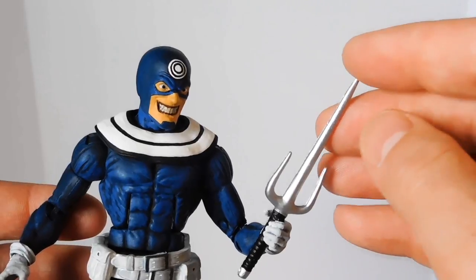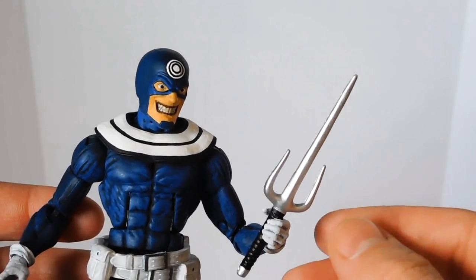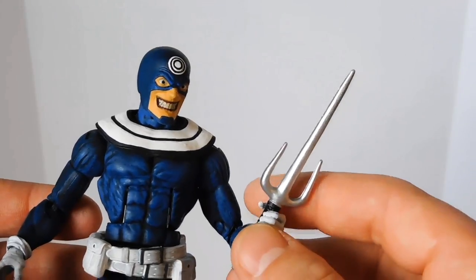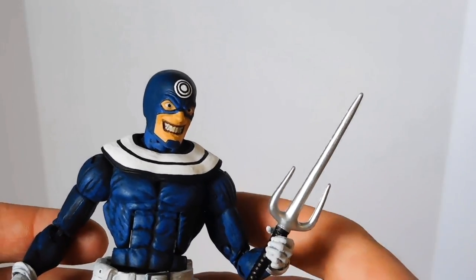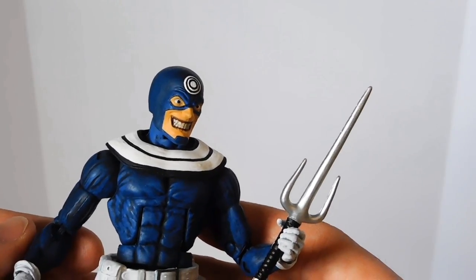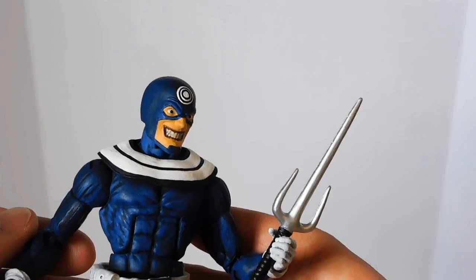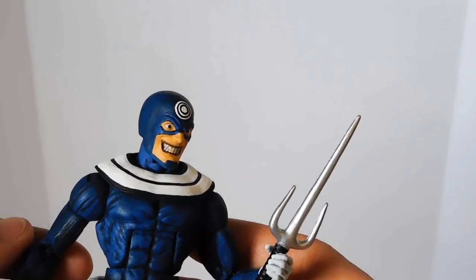This is a Psy that came with the Marvel Select Deadpool. He comes with a lot more weapons than he can actually hold, so I loan them out to other figures. When I think of Bullseye, I always think of that famous comic book panel in Daredevil where he stabs Elektra through the chest and lifts her up in the air with her Psy.